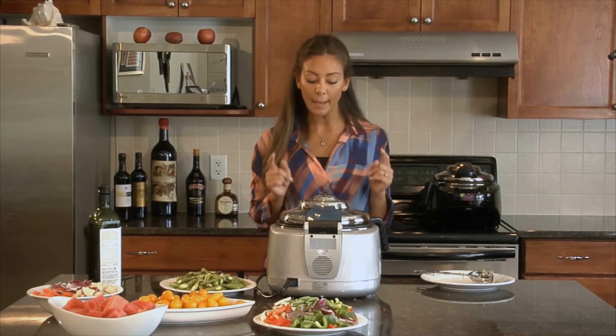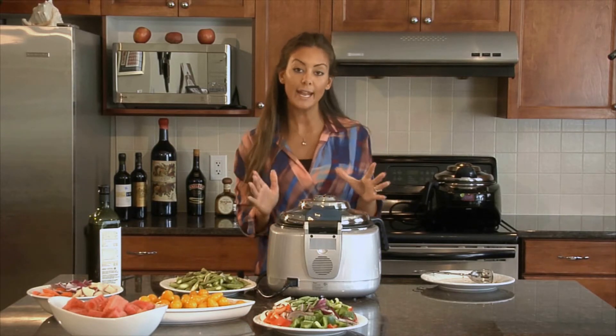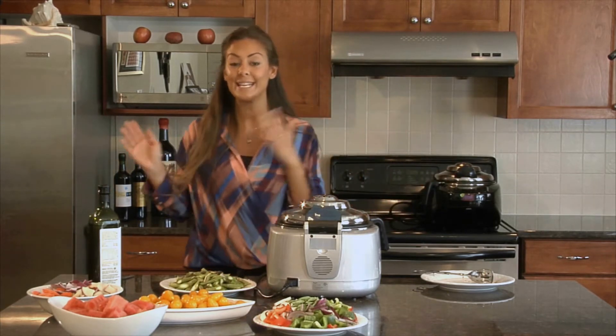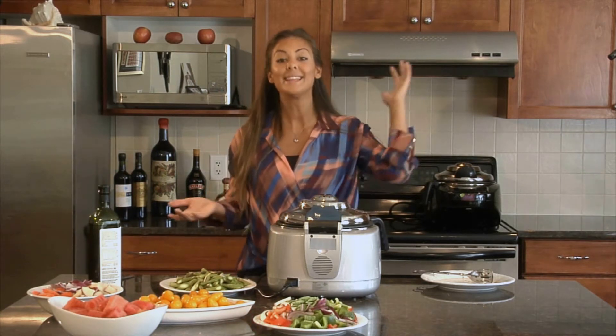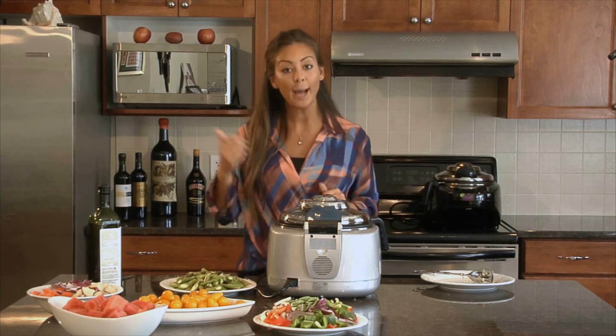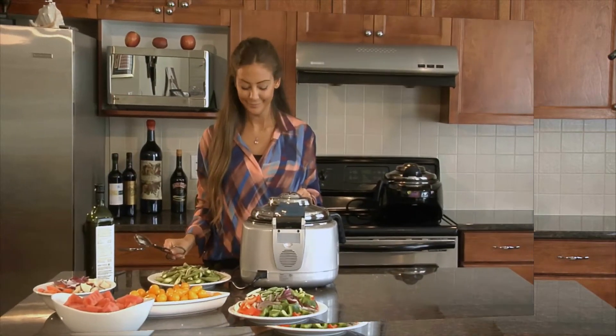I set it to cook for 14 minutes. I'm going to keep an eye on it because at seven minutes I just want to flip the steaks so I get even cooking on either side. What's great is that's all I have to do — we have infrared on the top and heating from the bottom, so the steak is getting cooked and I don't have to constantly flip it.